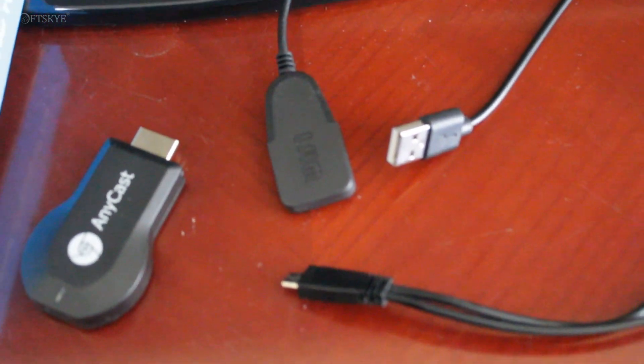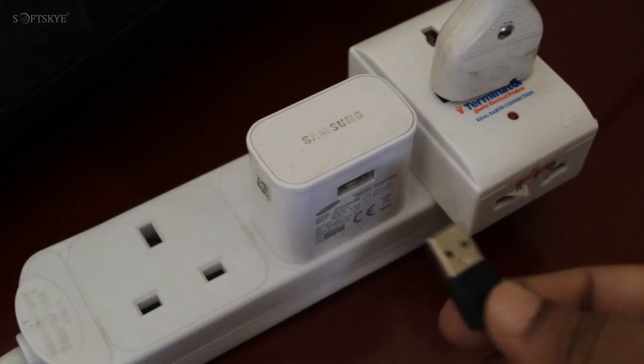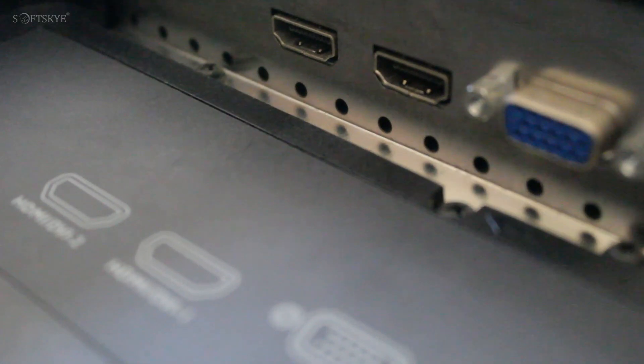Please follow the steps. Plug in the given cable to the device. Plug in USB for power supply. HDMI cable plug in into the TV HDMI port.